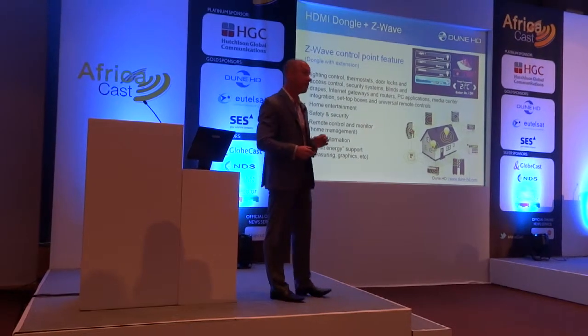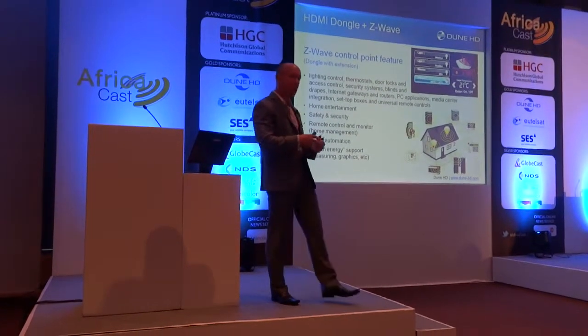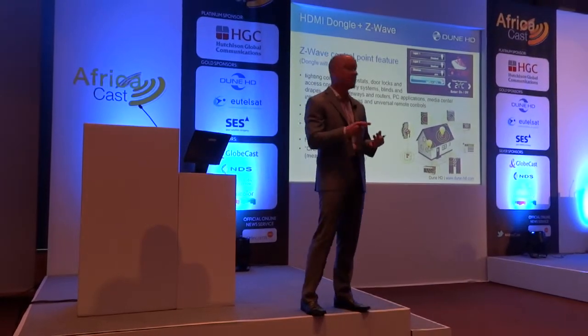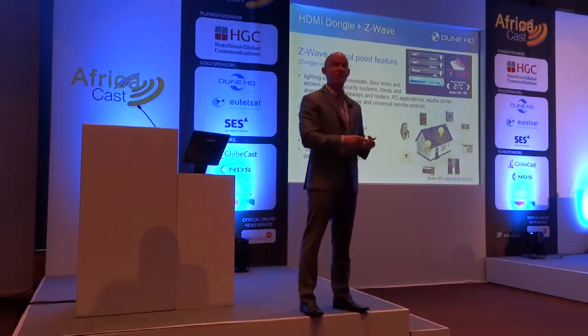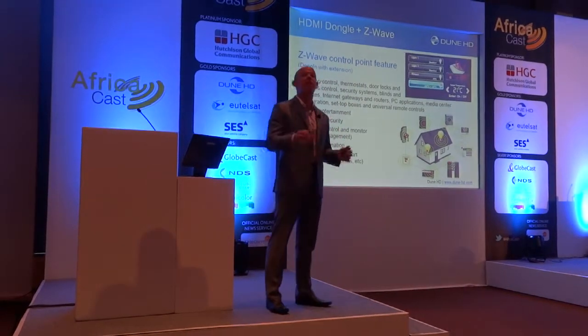Using Z-Wave — Z-Wave is simply a radio technology — there is a wide range of Z-Wave devices: there's door locks, there's thermostats, there's light switches, simple on-off light switches, there's dimmers, there's a wide range, there's even security cameras.